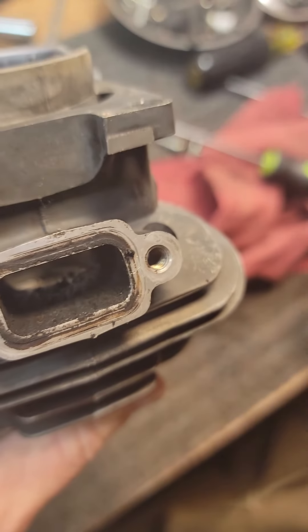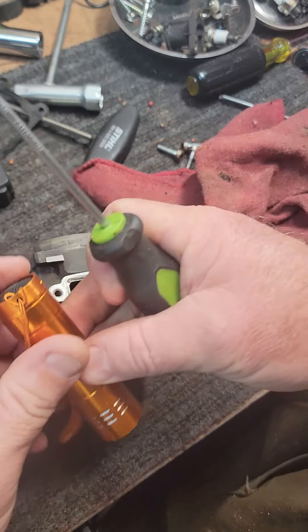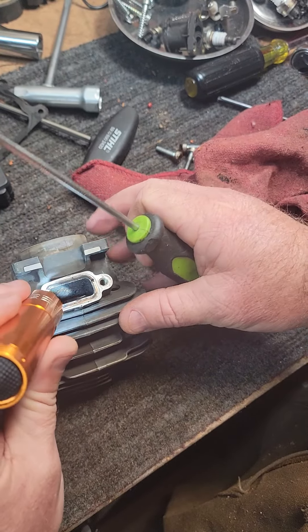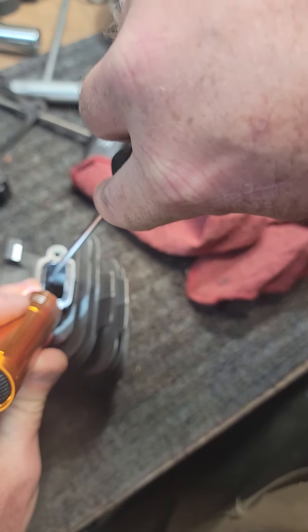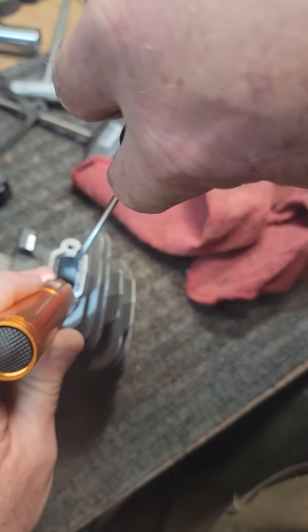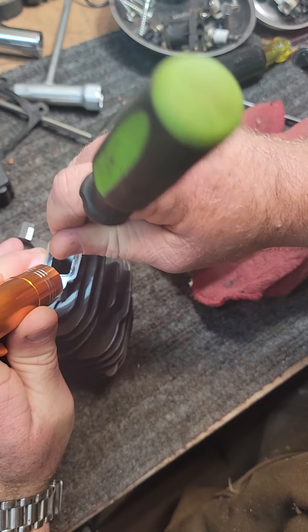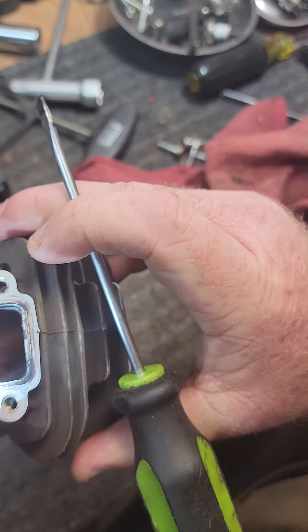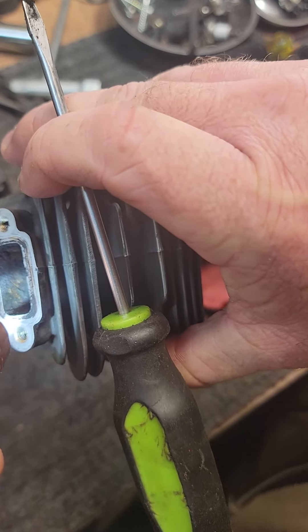If you see all that carbon in there — I've been trying to scrape some of it out. A little pro tip: the carbon in there will clog up your burrs when you're trying to grind these out. It's already been washed a couple of times, but that carbon, once it gets on there a long time, you really have to scrape it. This is a carbureted 261 and it is just really bad in there.